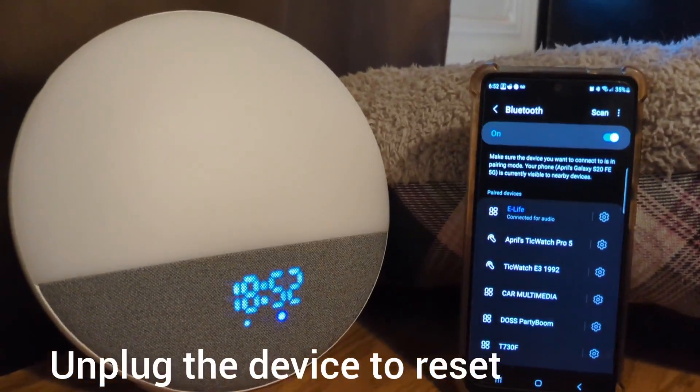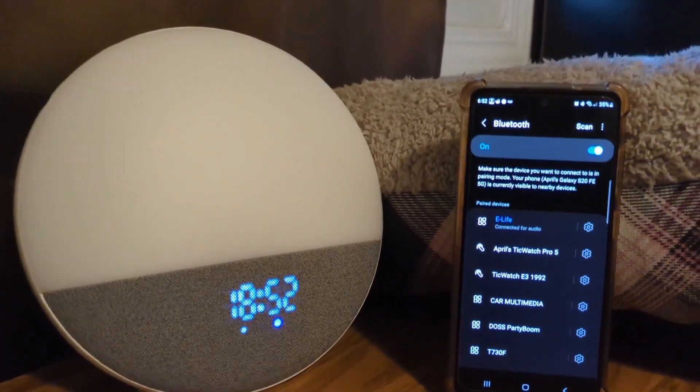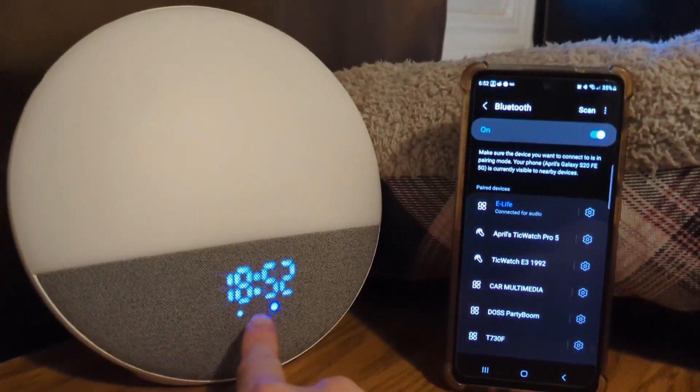Notice how before the device is connected to any phone you will see a flashing blue light indicator, and after you have connected with your phone you will see the blue light turns into a constant blue light.